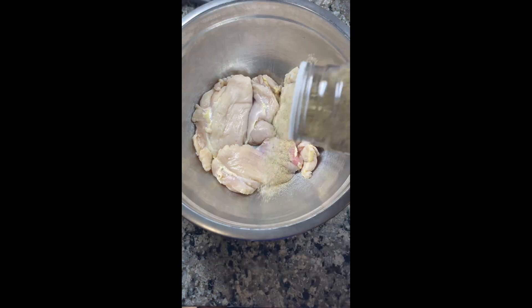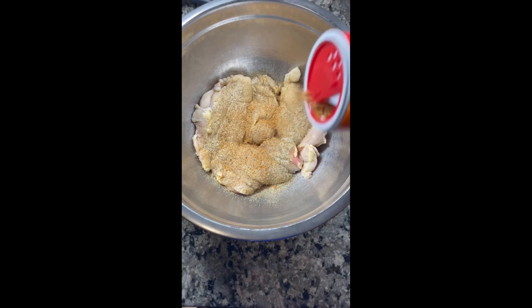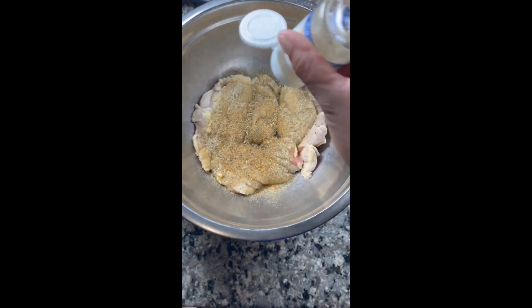We are going to go ahead and season our cleaned chicken. I use chicken thighs. For my seasonings I use the Sazon total complete seasoning, Cajun seasoning, Italian, and paprika.